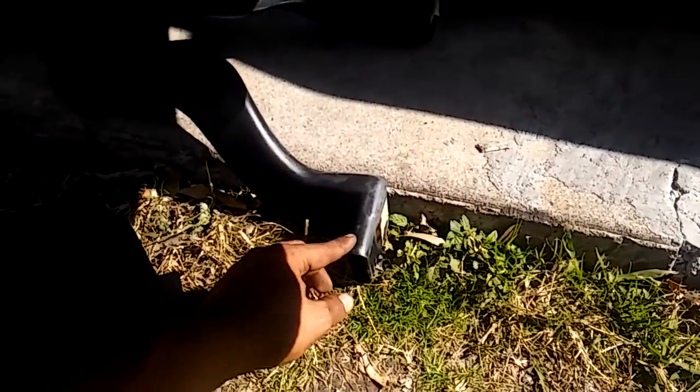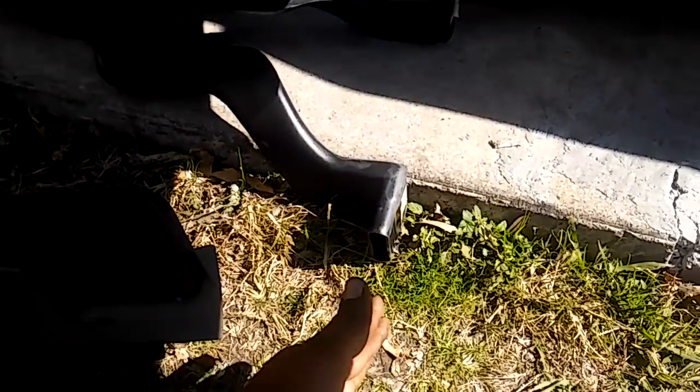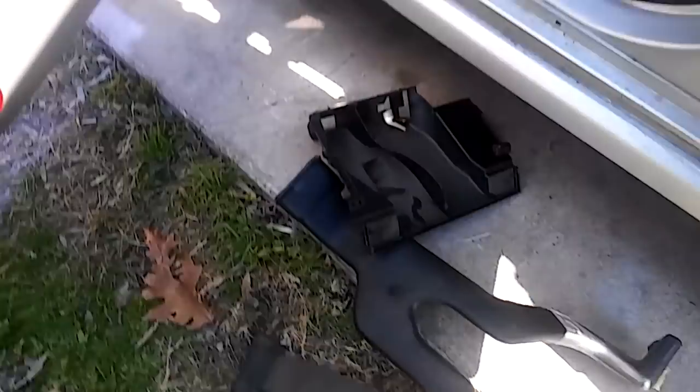These are your ducts going in front of each front seat to circulate air to the back. It takes a little bit of work to deal with those, but they'll pry out. I loosen those bolts here.